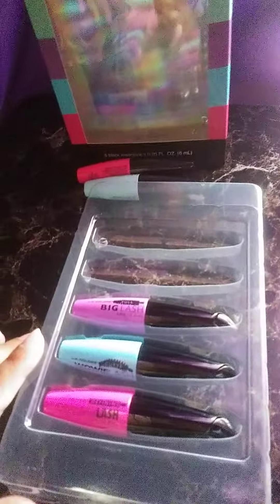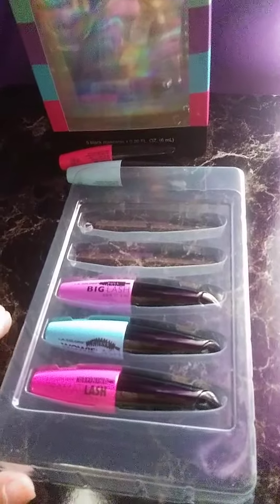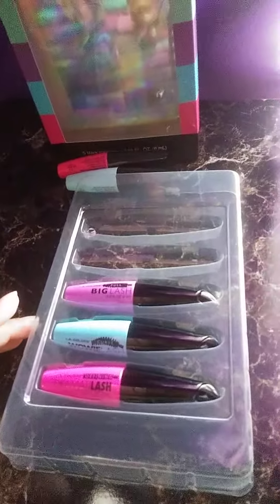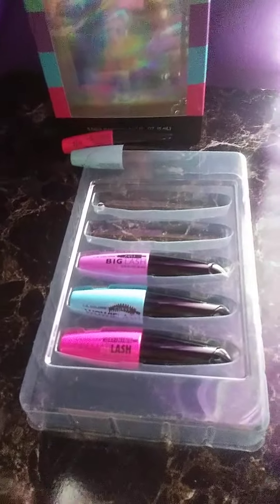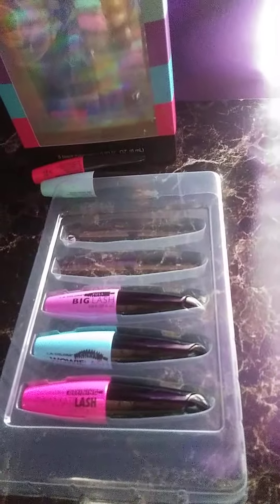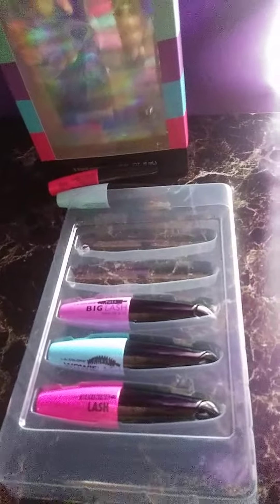I haven't tried this set before, but I have tried some of the LA Colors other mascaras, so I'm excited to try these. Let me know down in the comments if you've tried these — out of all five of them or the ones they sell individually, whether at Dollar Tree or any other stores — let me know which one is your favorite. Please give this video a big thumbs up, don't forget to subscribe if you haven't, and leave a comment letting me know which one is your favorite mascara. I'll see you next time, bye!